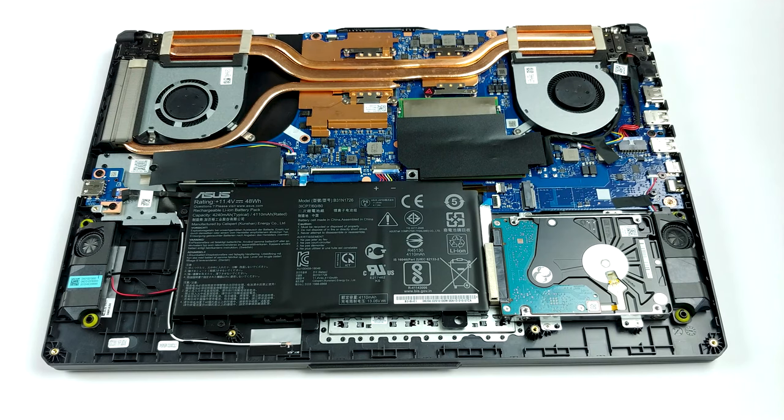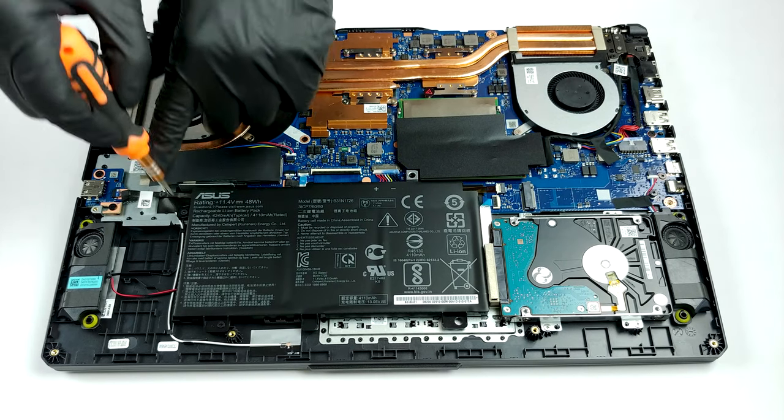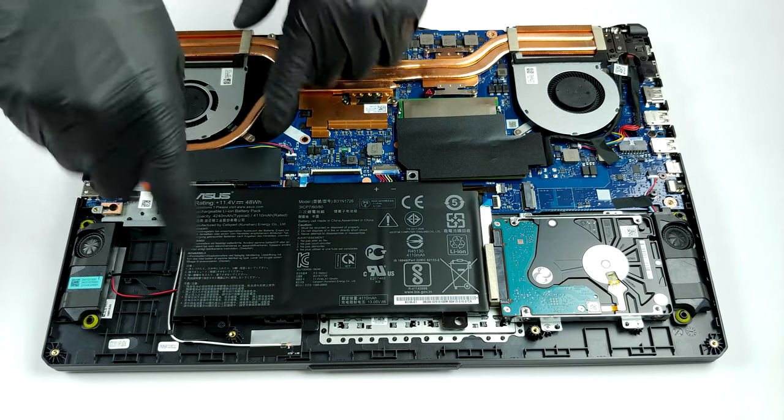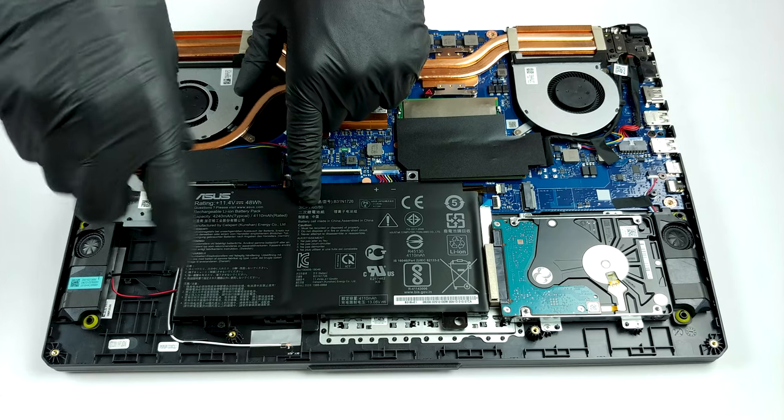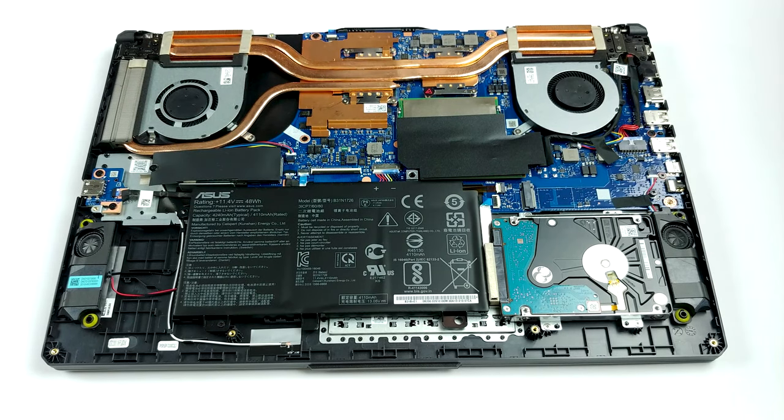Interestingly, the Ryzen 7 4800H and the GTX 1660 Ti are cooled by only three heat pipes. More precisely, two of them are cooling both the CPU and the GPU, while the third one is meant to lower only the graphics card's temperatures.